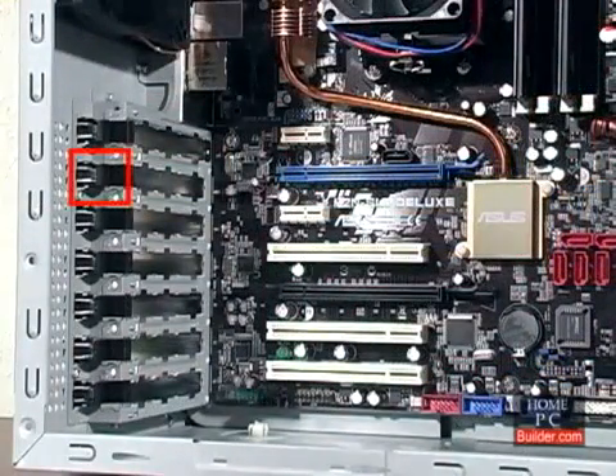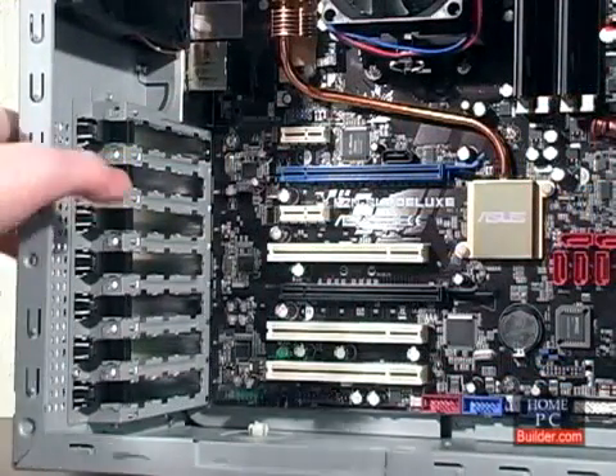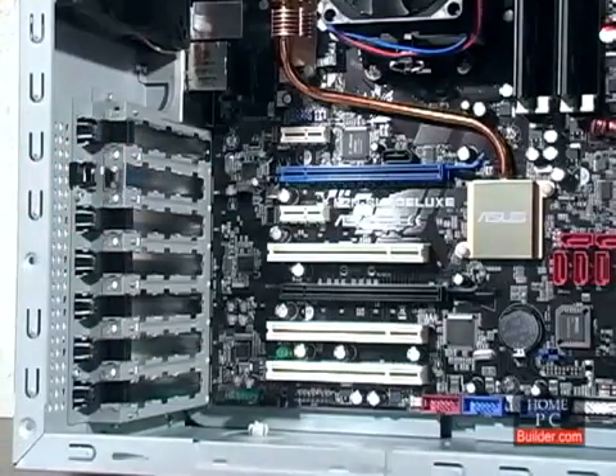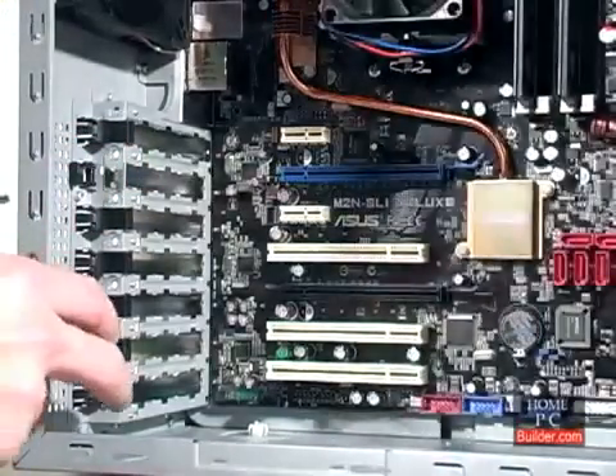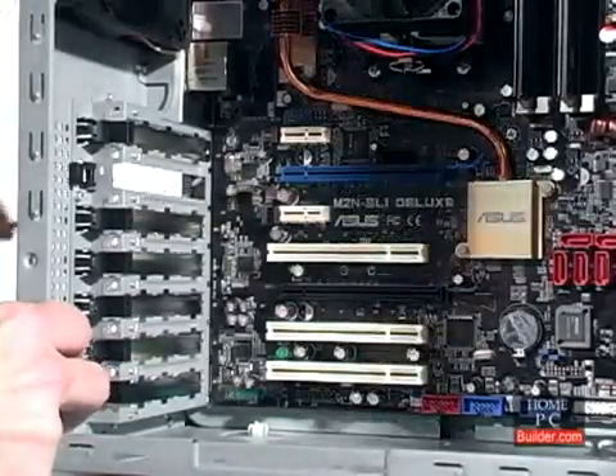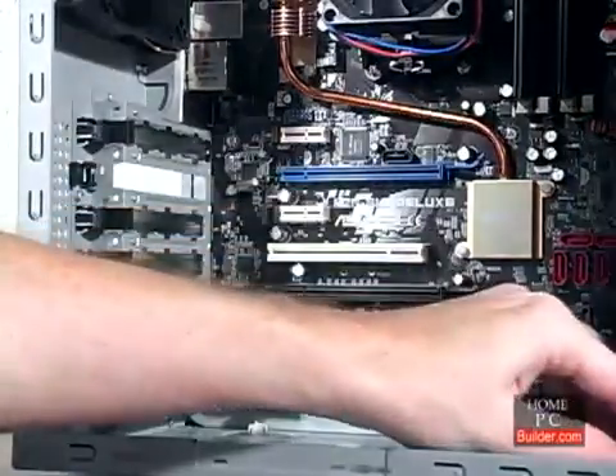On some cases, there is a plastic clip that needs to be pulled back. On some cases, you have to pry it out. If you have to pry the plate out, use a screwdriver and pliers, because the edges will be sharp.